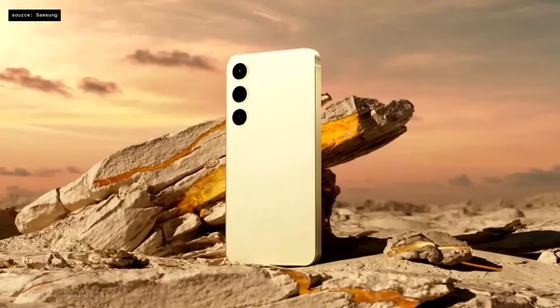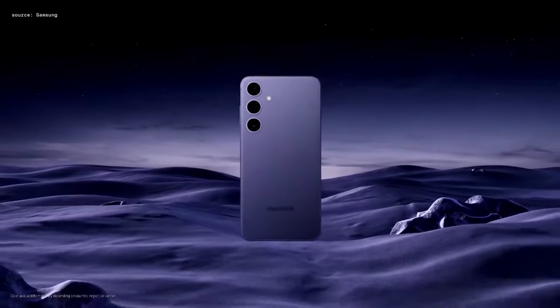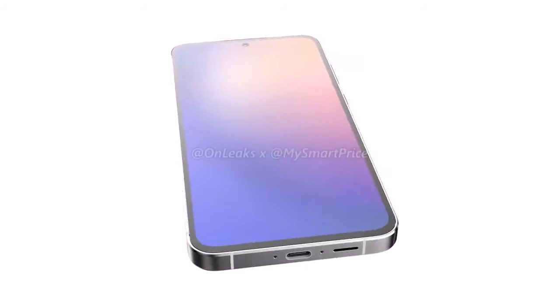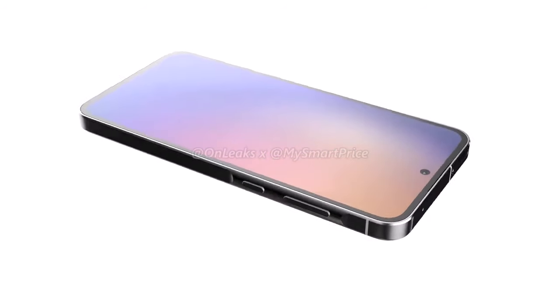Hey everyone, welcome back to the channel. Today we're shifting our focus away from the highly anticipated Galaxy S24 to take a closer look at Samsung's upcoming mid-range offering, the Galaxy A55. With official renders recently leaked, it's time to dive into what this device has in store for us.